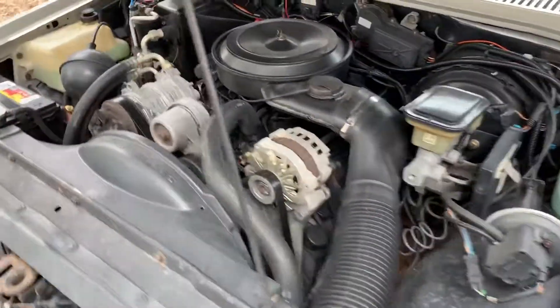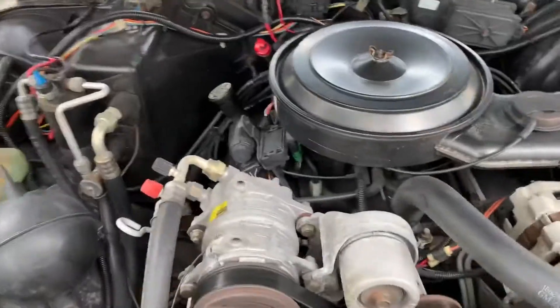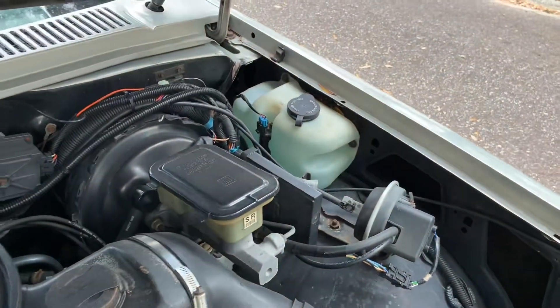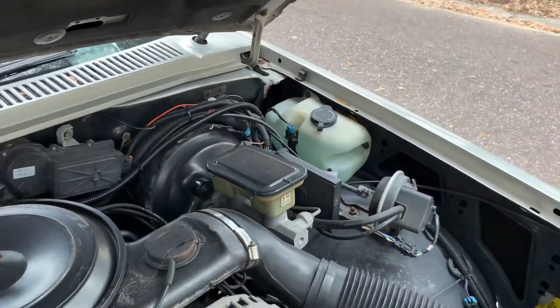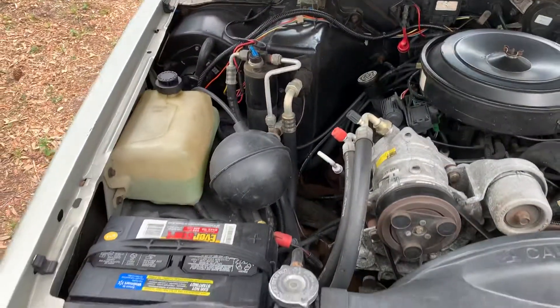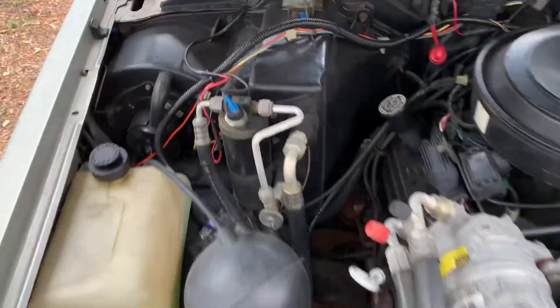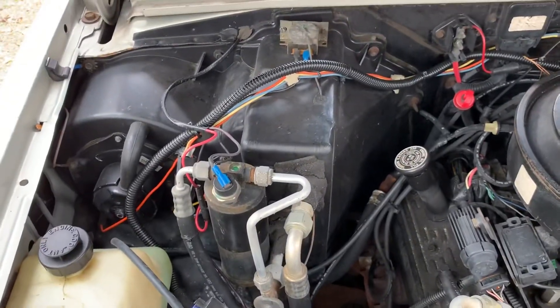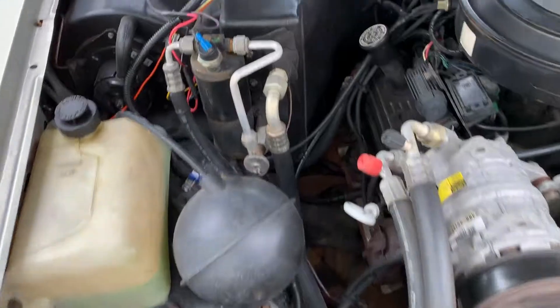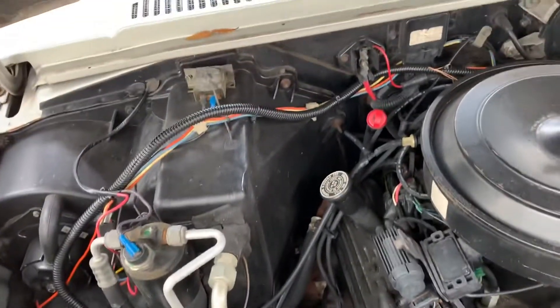This is the original 4.3 engine. It's pretty much original as I got it, with 160,000 miles on it — runs good. The air conditioning does work, but this isn't an original air conditioning for an S10. This was an add-on at the dealer that they put on, so getting parts you have to figure out what they are.